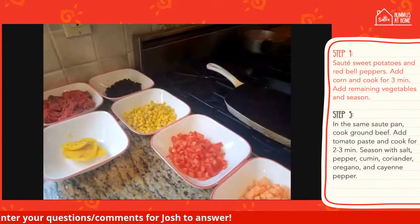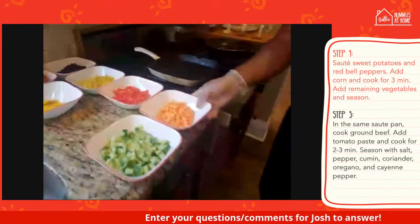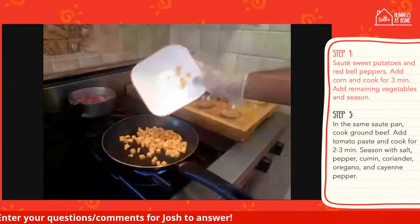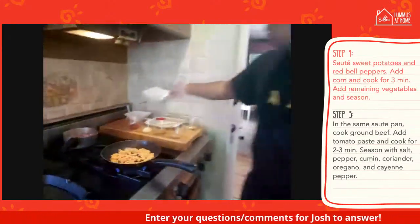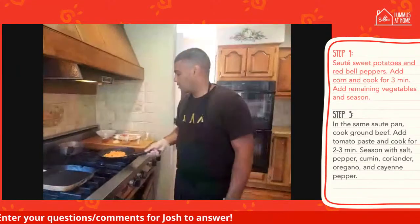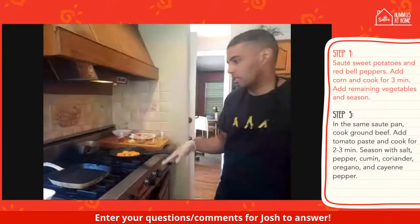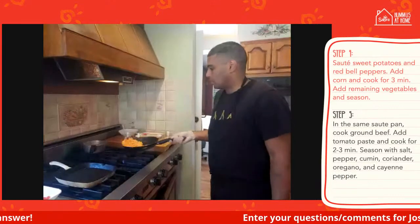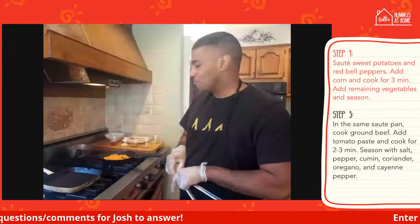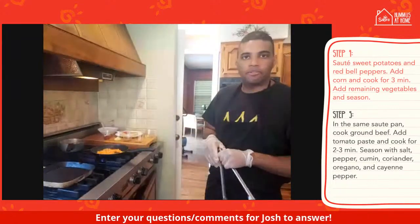The oil is pretty hot — we're just going to add the sweet potatoes and let this cook for a few minutes. We're doing everything in one pan. We're going to do the vegetables first, take them out, then do the beef, and then heat the tortillas up. Not a lot of mess to make — it'll be pretty quick and easy cleanup. A fun, vibrant dish to have, especially with Memorial Day coming up.